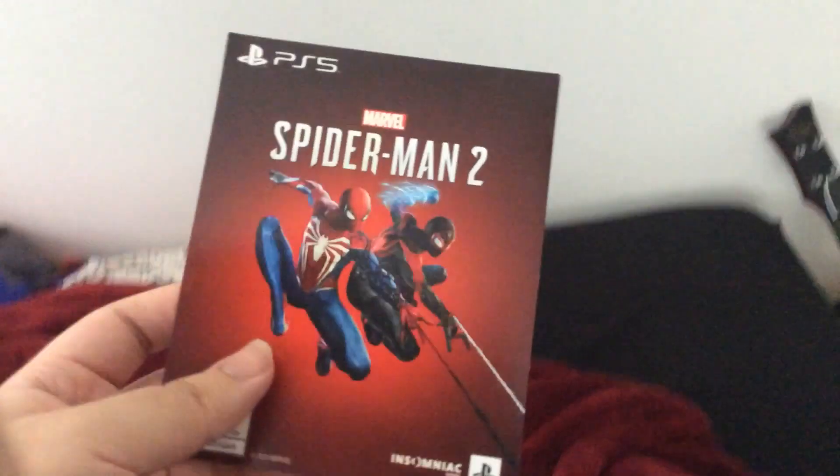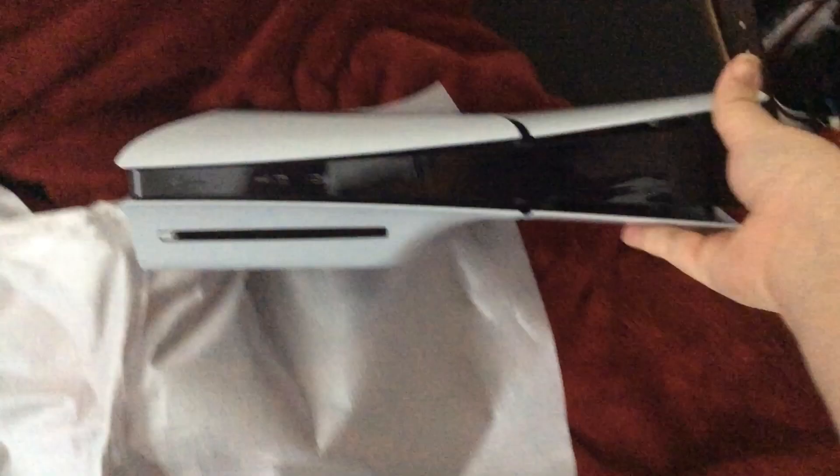Here's the code for Spider-Man 2. Here's the console itself. And here's the PS5 itself.